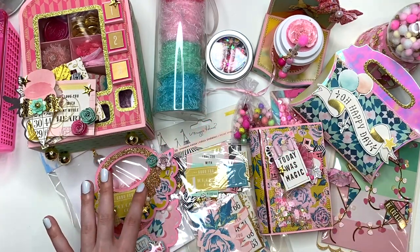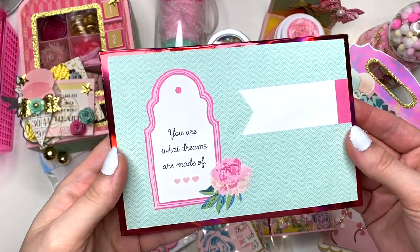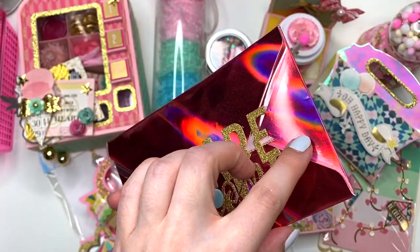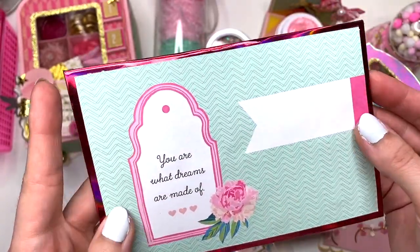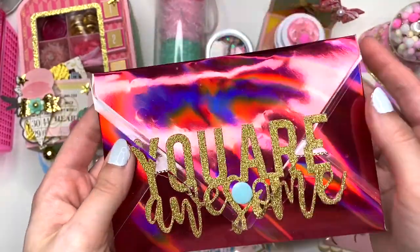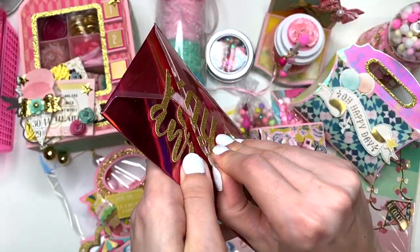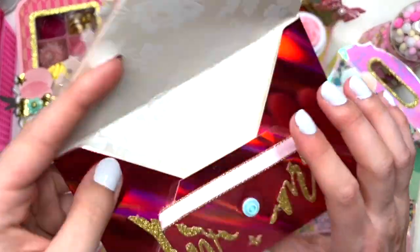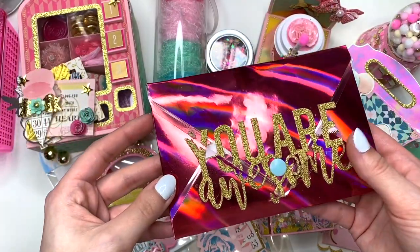The last thing I have is this super cute envelope I made with holographic pink paper — I laminated it so it's sturdier. On the front it says 'You are what dreams are made of' and I'll write Kristen's name in pretty calligraphy or maybe thickers. It says 'You are awesome' split across the envelope when you open it. Inside I lined it with pretty paper and I'll put my little note in here for her, on top of all the goodies.